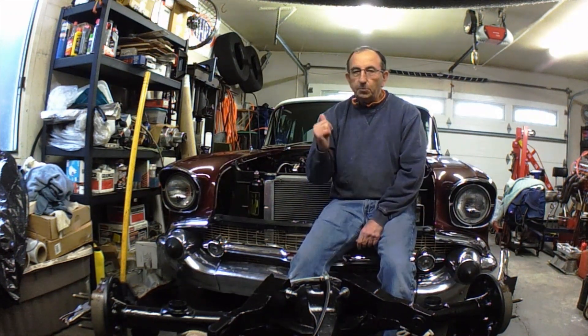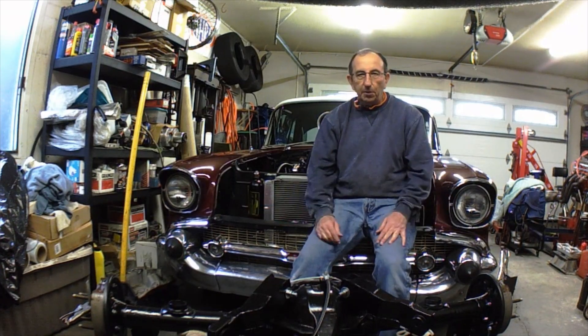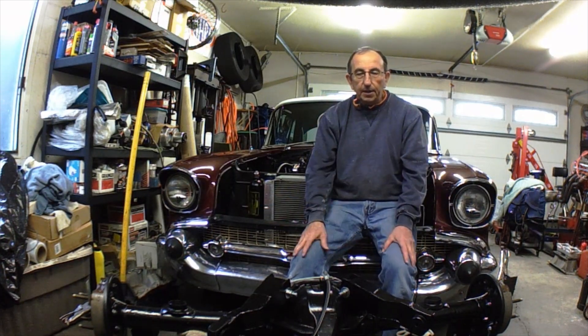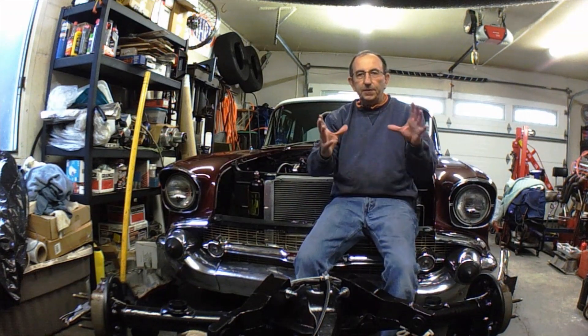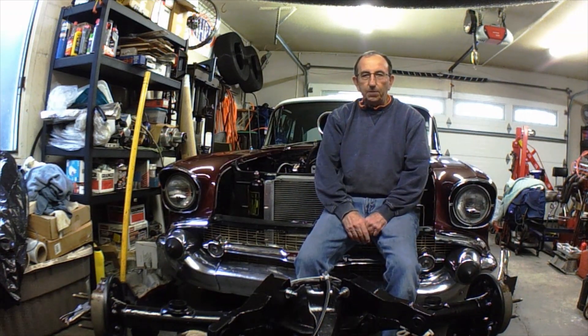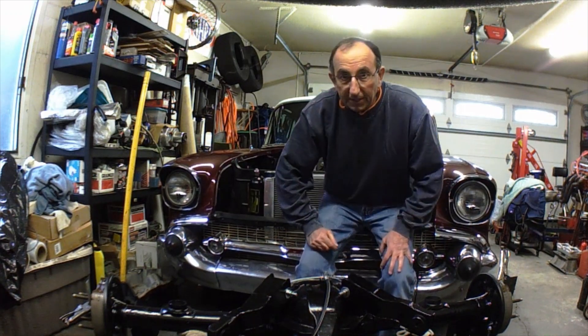Hit the subscribe button. Watch my other videos — some of them are good, some of them aren't. The speaker on my camera is not the best, so with real loud noises it gets kind of distorted. I've been trying different things with the microphone to help that situation. Hopefully one of these days, if I'm not so cheap, I'll buy a new camera.